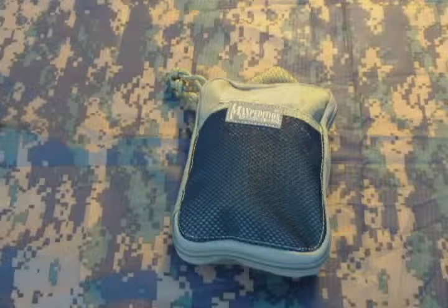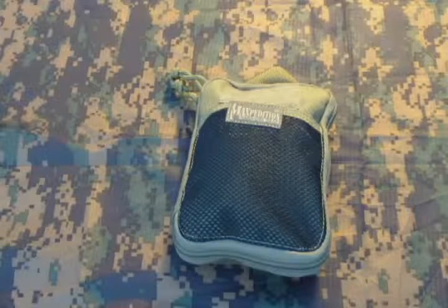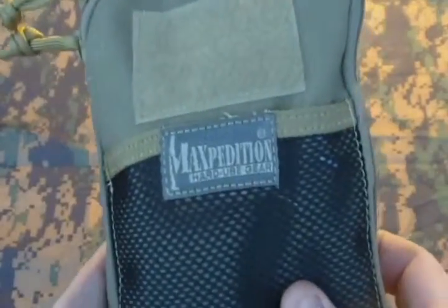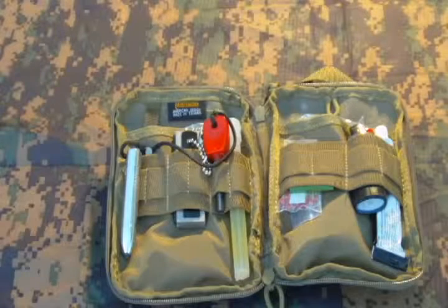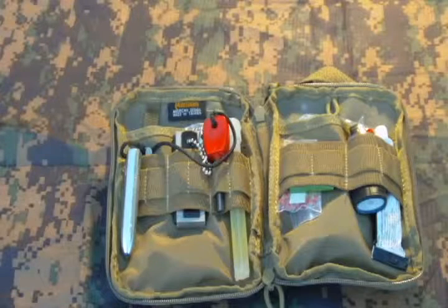Hi, this is Skyler, aka Raelix for my geek friends. I just want to take a second to show my fire kit. It's housed in a Maxpedition EDC pouch with MOLLE webbing and a nice handle for pulling it out of my bag. Maxpedition makes awesome stuff. It takes up very little room and is very compact and easy to get to.